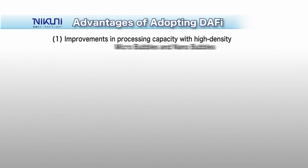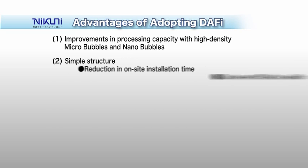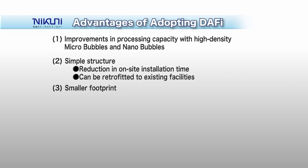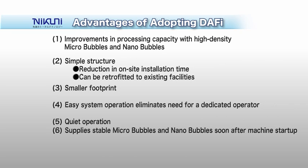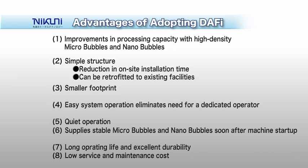Thanks to its high-density microbubbles, the Nikuni DAF-y improves the performance of dissolved air flotation systems. It has a simple structure and small system footprint. With the easy-to-operate and quiet Nikuni DAF-y, stable microbubble water begins to flow soon after the system is started. The long-lasting and durable Nikuni DAF-y minimizes maintenance costs, leading to a substantial cut in the equipment's lifecycle costs.